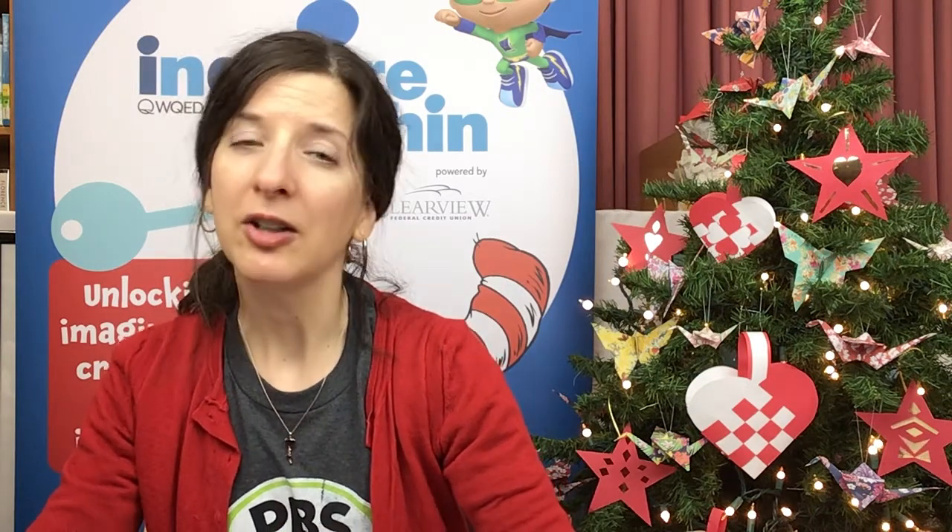If you have one of our Inquire Within bags, you already have the materials you'll need to do the crafts today. And if you don't have one of the bags and you'd like to do the craft at home, you can email us at kids@adamslive.org, and we'd be happy to send you the templates so you can print them out and do the craft that way. Thanks for watching — let's get started!